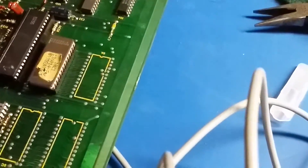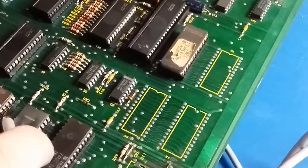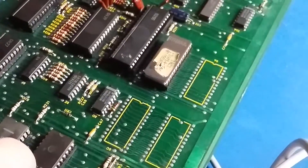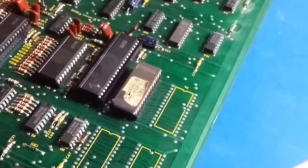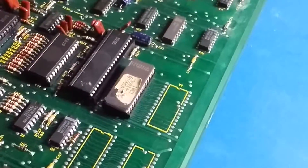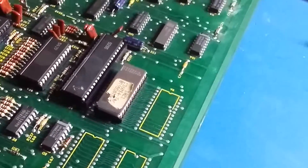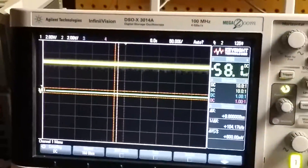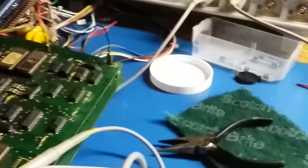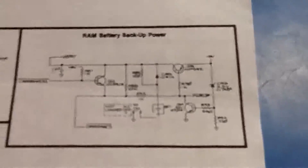I've already verified that this thing is not doing anything at all. I'm probing the enable pin and it's not doing anything — so it's not working. That's what I'm going to try to figure out — just run through this circuit and see if it's working right.